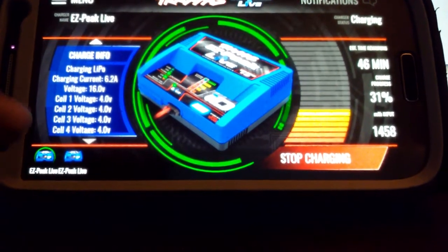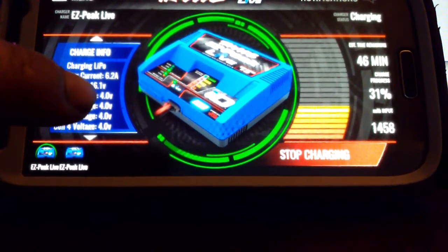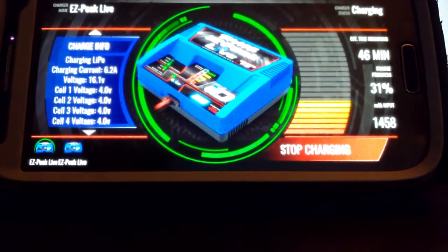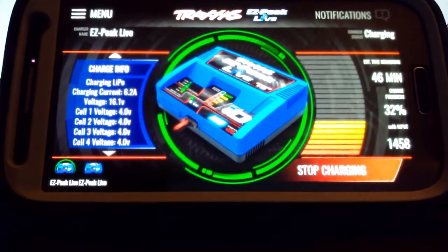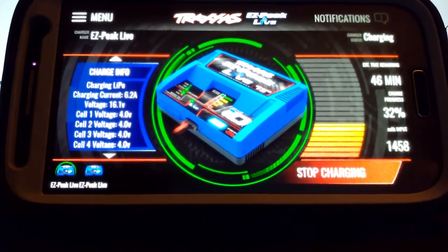However, once you get the app going you can actually go ahead and fine-tune it yourself. One person I was talking to says as soon as all four cells hit 4.2 volts, they hit the stop charging button and consider the battery fully charged. You can still do that with the Traxxas Easy Peak Live — you just have to get the app on your phone or tablet.